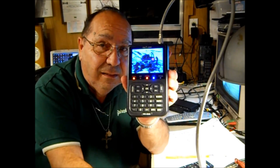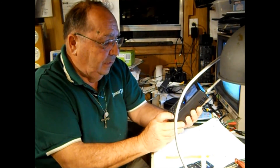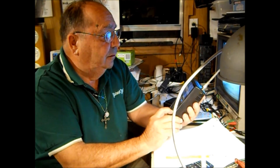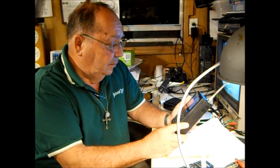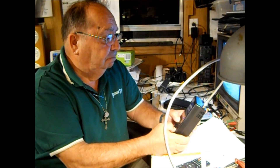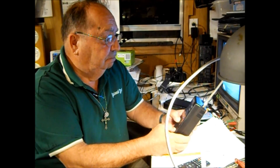It's hooked up and working. It's working. With that, we'll say 73 — we'll see you later. See you at the next video. Bye-bye.